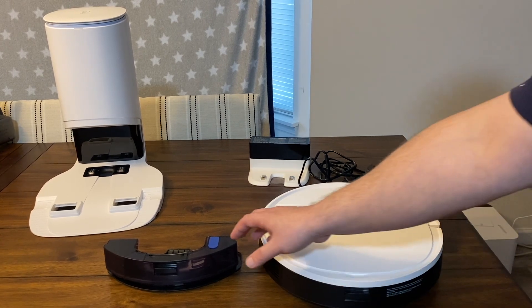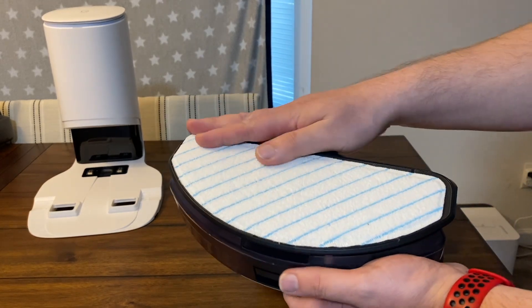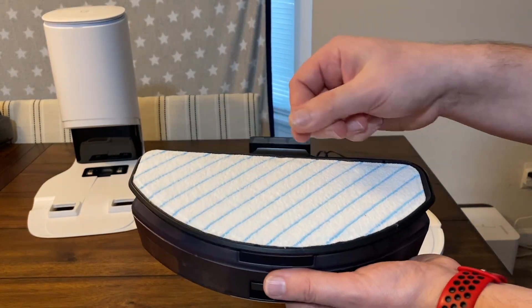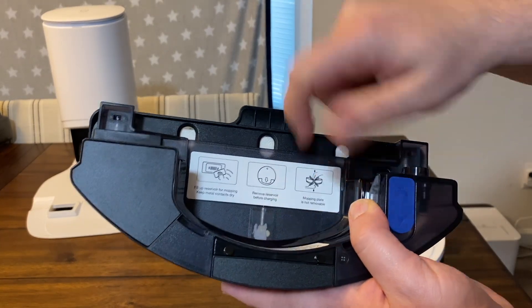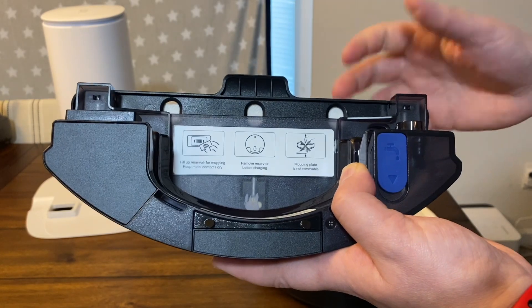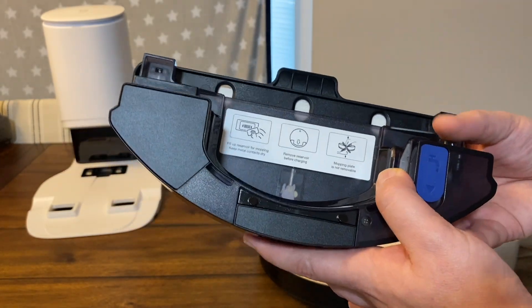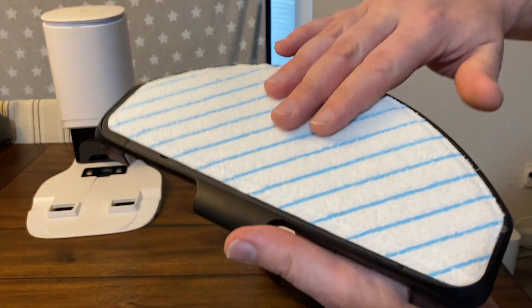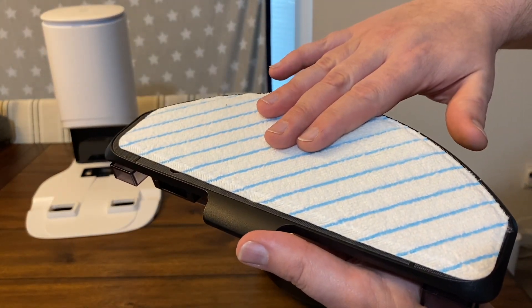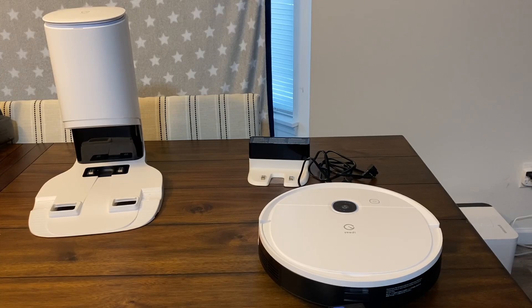This has an oscillating mopping pad, so it comes with a reusable washable pad that oscillates back and forth — you can see it's going to move up and down quite quick and it's going to help scrub your floor. Whereas most robot vacuums either have a vibrating pad that just vibrates really quick and doesn't do quite as good a job scrubbing, or you have the pads that rotate.